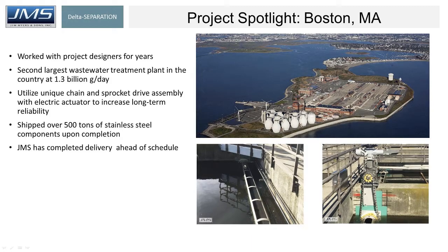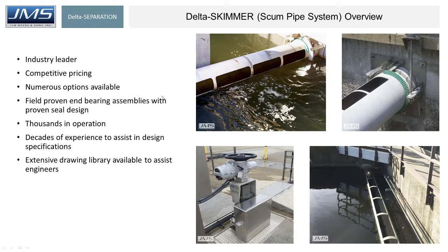Project Spotlight: Boston, Massachusetts, Deer Island. This is the largest project Jim Myers & Sons has had to date — a $7.5 million project. All those primary and secondary basins have our scum pipes, over 500 tons of scum pipes. The moral of the story is that Deer Island had serious problems for years — decades apparently — with their scum pipe systems. They were very sensitive about scope of supply and who was going to do it. We were fortunate enough to work with them for about a year and a half developing the specs, and then fortunate enough to get the job. We feel like we're the industry leader, and importantly we've got thousands of scum pipes in operation.